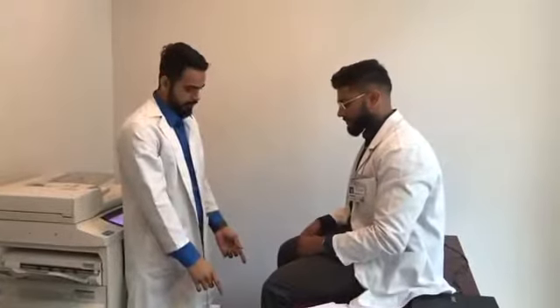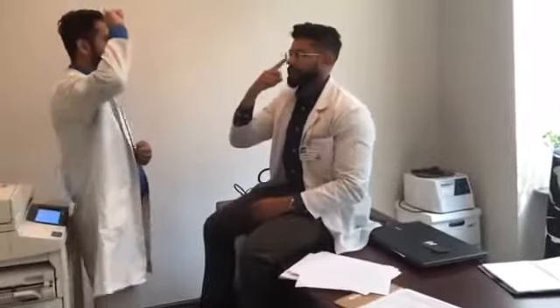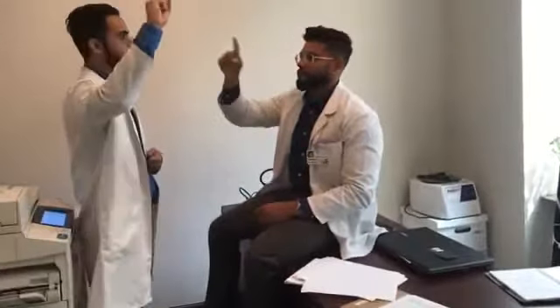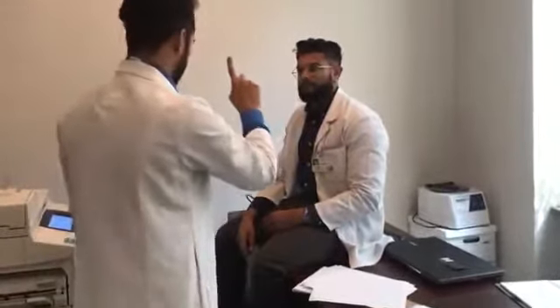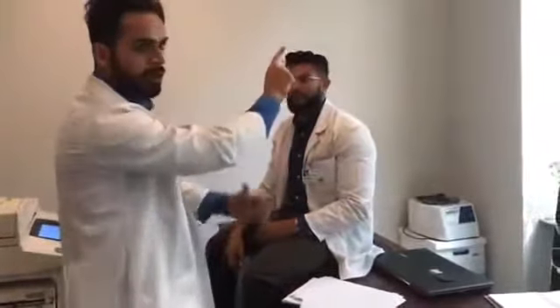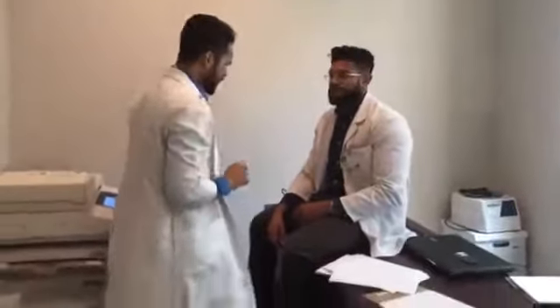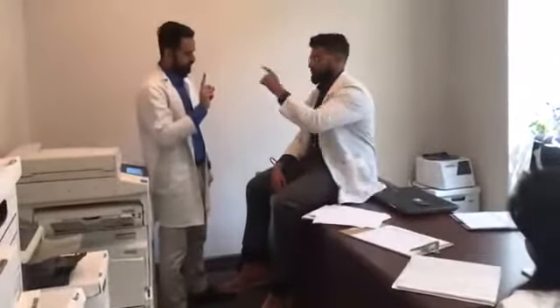We don't check rapid alternative movement in proximity. Next thing is coordination. For coordination, can you touch your index finger to your nose and then my finger? Keep doing it. How many times? At least five to six times. Make sure the patient's elbow is completely extending. Sometimes you see endpoint dysmetria. Make sure you check from both sides.